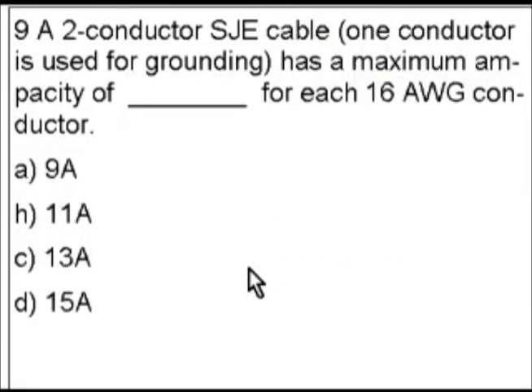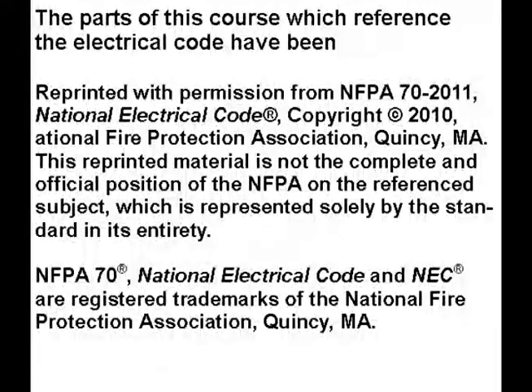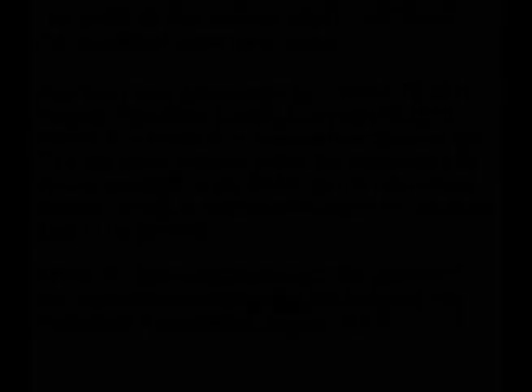Looking at our original question, 10 amps is not even one of the answer choices, so 13 amps is the only possible choice that appears on the table. The answer to this question is C — 13 amps. Thank you for watching. Please click the like and subscribe buttons so I can continue to make more videos like this, and if you find this video helpful please consider donating using the PayPal link below.